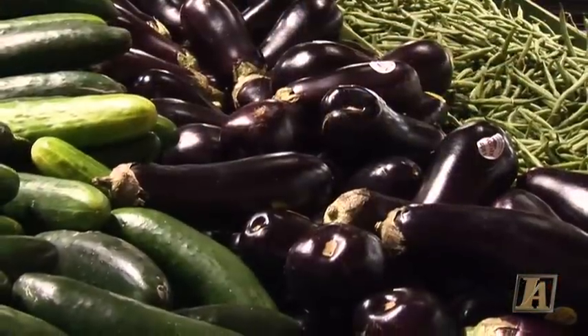Hi, I'm Produce Pete and today's vegetable is eggplant. Have you ever wondered how eggplant got its name? Well, years ago eggplants were white and very small and they hung from a plant. They looked like eggs — eggplant, that's how they got their name.